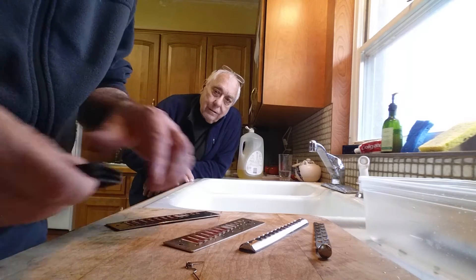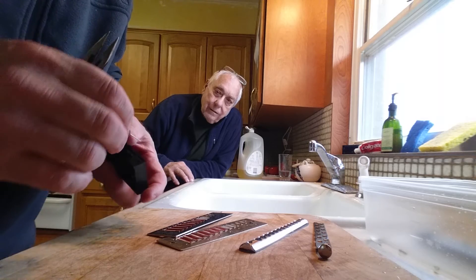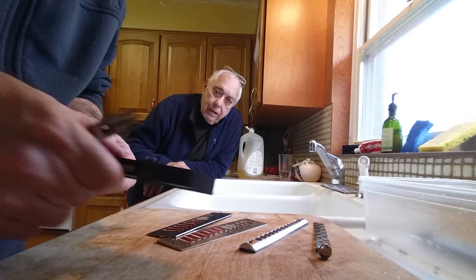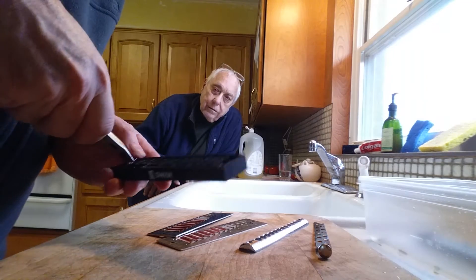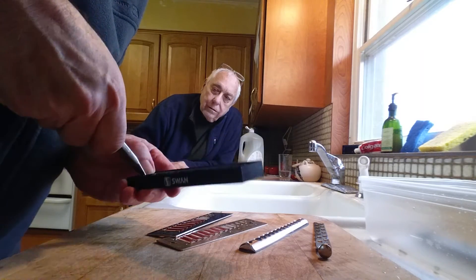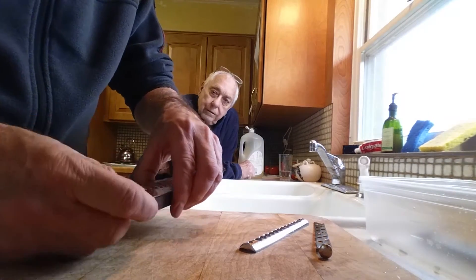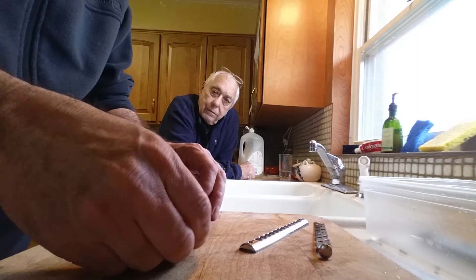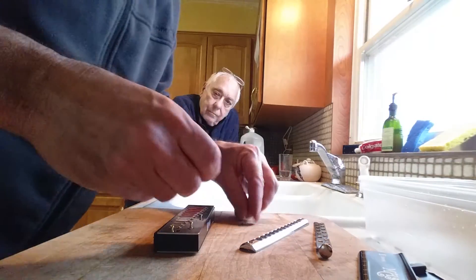First step is to reset the slide spring — that's always best done with a pair of pliers. You come in here, take hold of it, bend it in and under. Make sure it's seated correctly and now the slide spring is in there and ready to go. Because the reed plates were marked top and bottom it's very easy to put them in the right position. Now we're just setting the screws in.